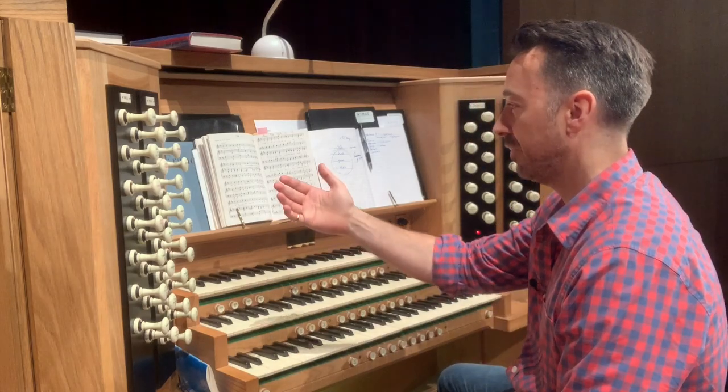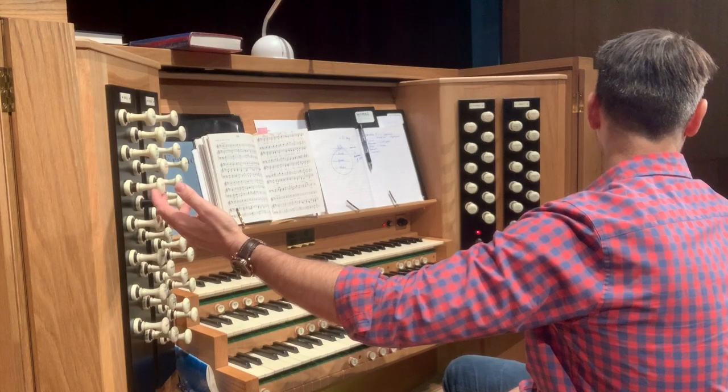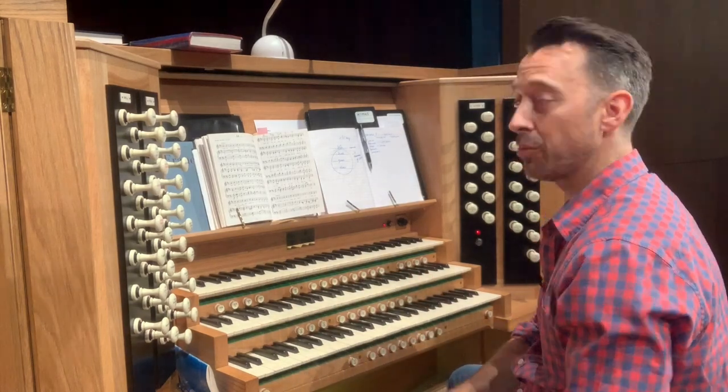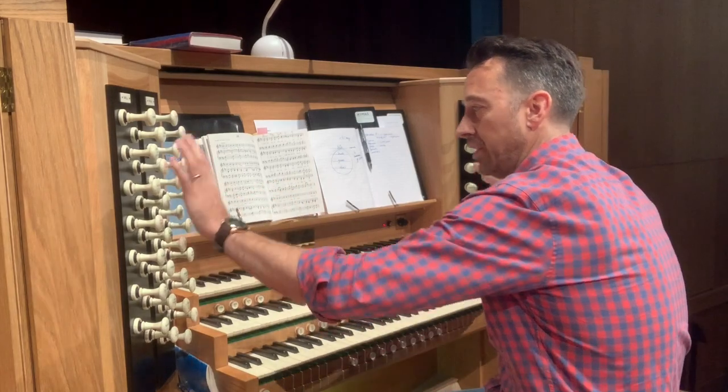Each stop opens up a rank of pipes for a particular sound. If you wanted a trumpet sound, you pull on one that says trumpet, like this one here. You can get flutes and all sorts of different styles of sounds that will be appropriate for whatever it is you want to play.